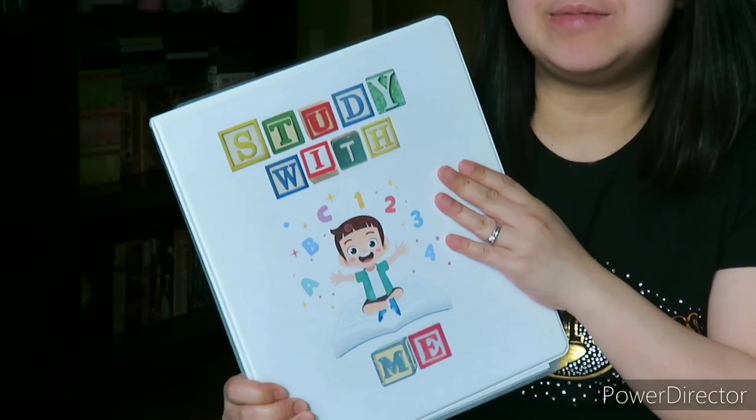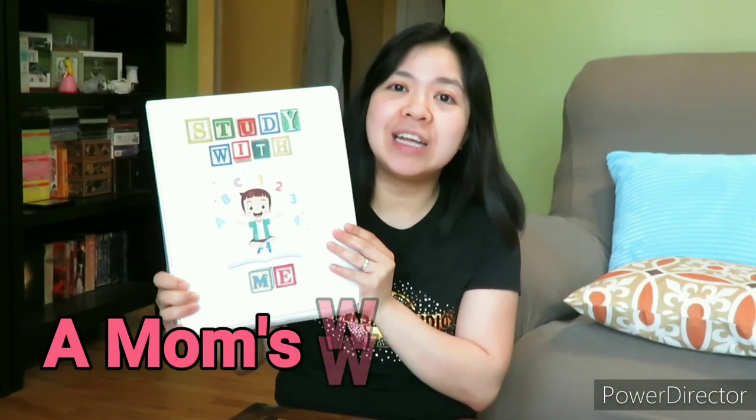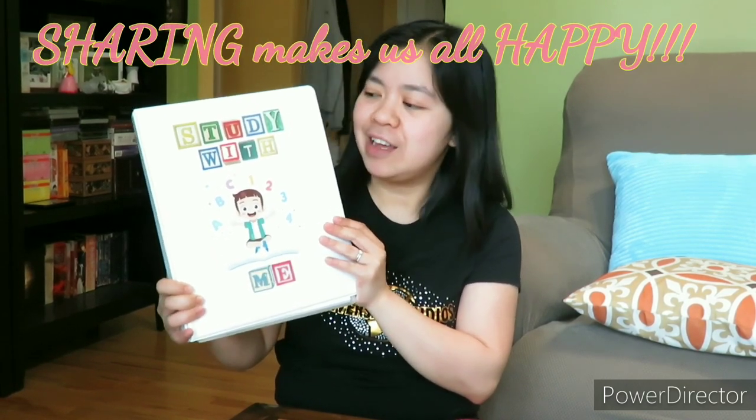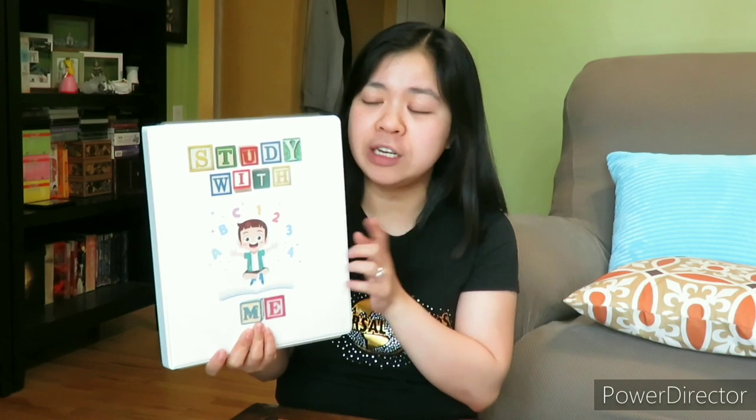By the way, I got this idea from a YouTuber named A Mom's World. And she also got the idea of making a learning binder from another YouTuber. Sharing is caring! I'm going to put her channel in the description section, so that you can also get the free printables that she shared on her channel.